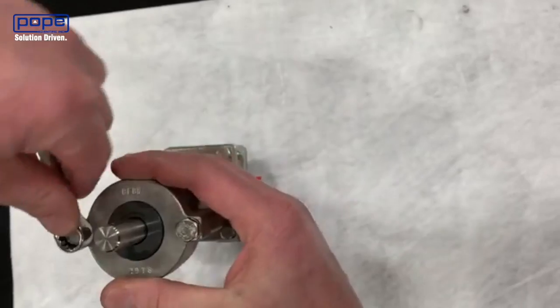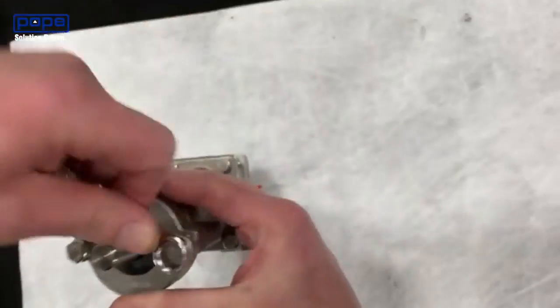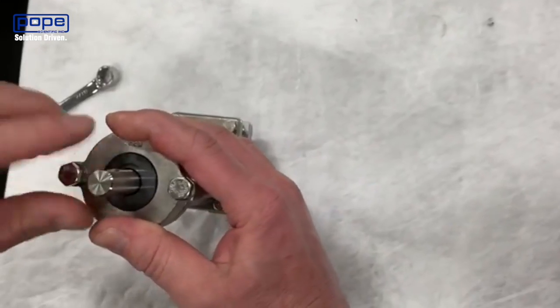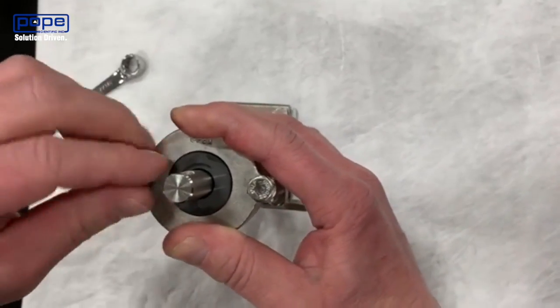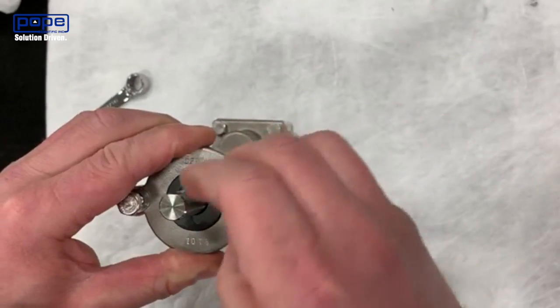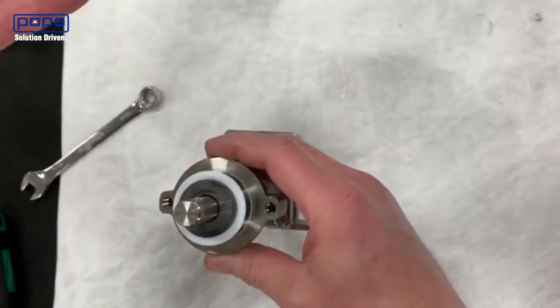Once the plugs are off, you can remove the two bolts that are holding down your gland plate. The gland plate is the portion that's on the outside here. Once Dave gets those bolts out, you can remove the gland plate.